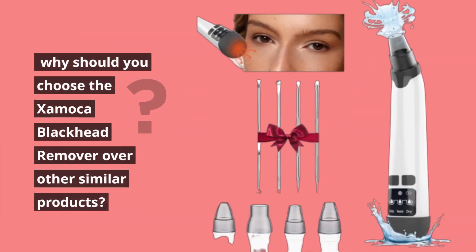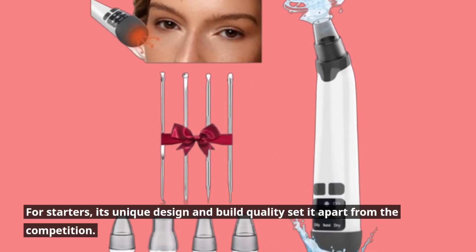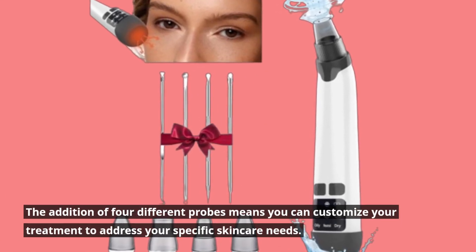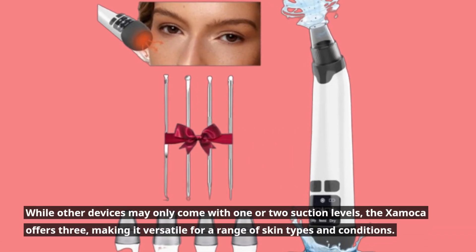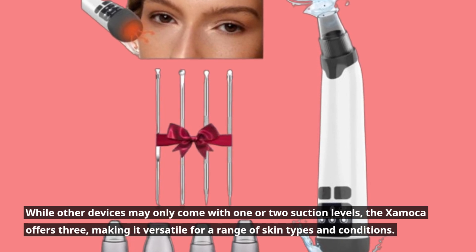Why should you choose the Zaymaca Blackhead Remover over other similar products? Its unique design and build quality set it apart from the competition. The addition of four different probes means you can customize your treatment to address your specific skincare needs. While other devices may only come with one or two suction levels, the Zaymaca offers three, making it versatile for a range of skin types and conditions.